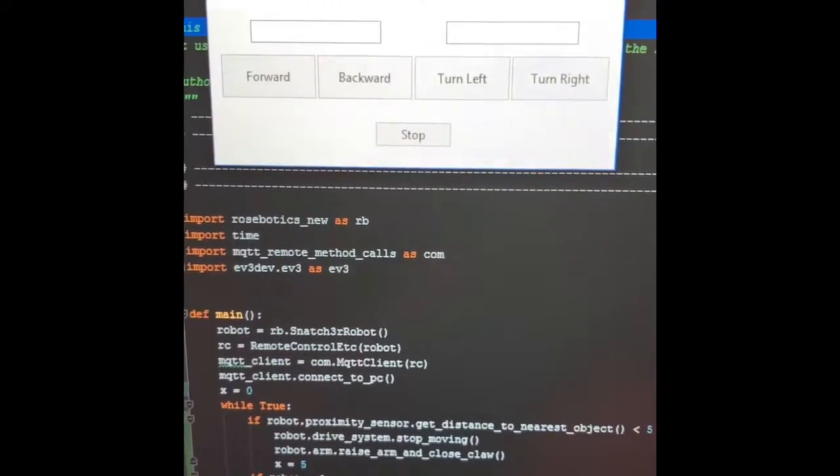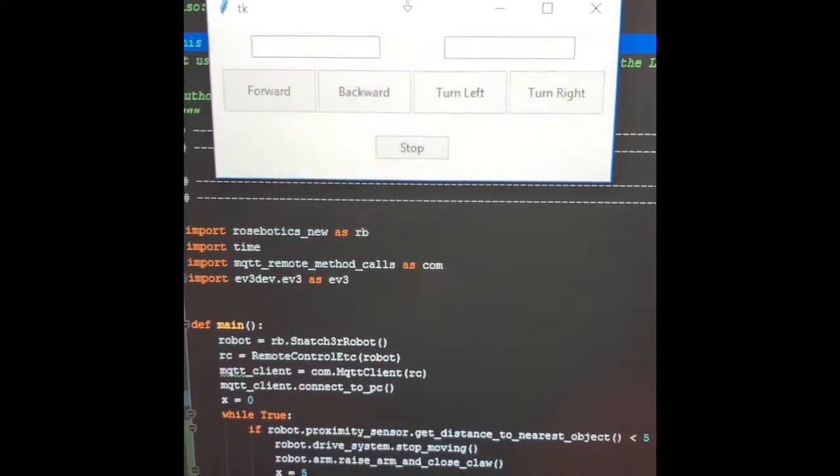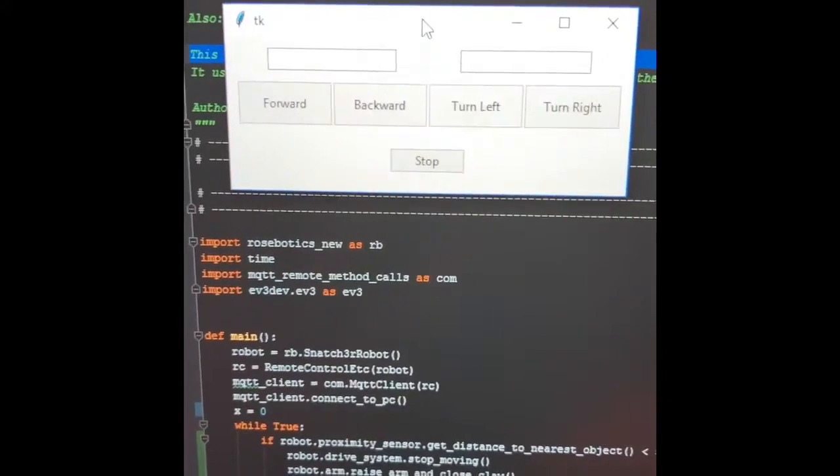Here's a look at the Tkinter GUI that I use on my project. It's pretty straightforward. The box on the left is to input the speed for either the forward or backwards button.